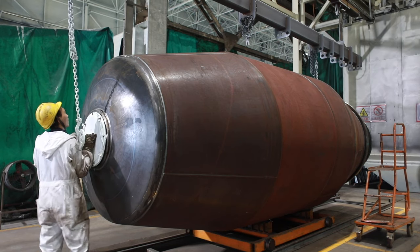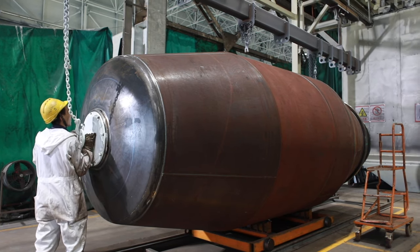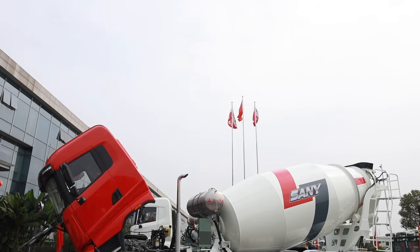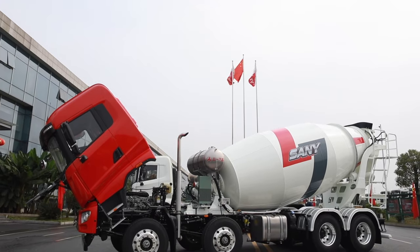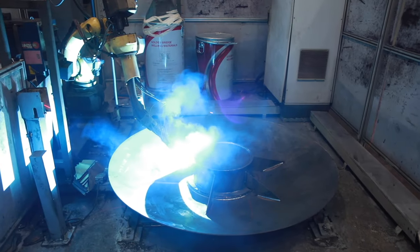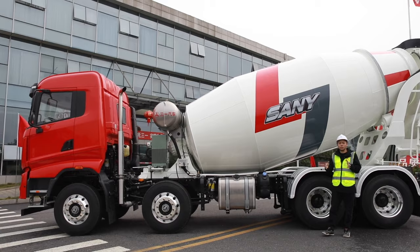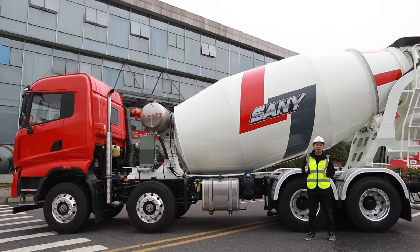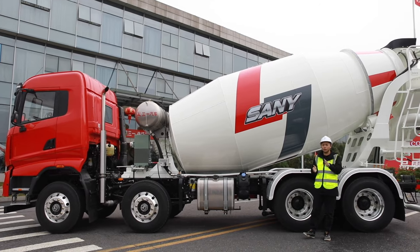Now let's take a look at the mixing drum itself. Sany uses SY300TP wear-resistant steel to minimize the thickness of the drum body but can still keep the high strength. The three-section blade technology inside the drum can optimize the residual rate as low as 0.5%. So any concrete saved each time is money for you.